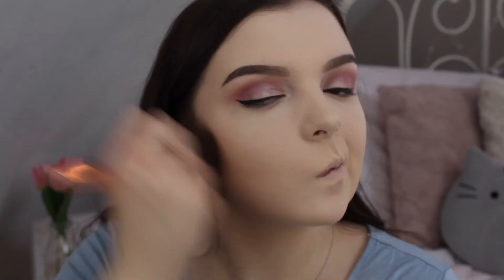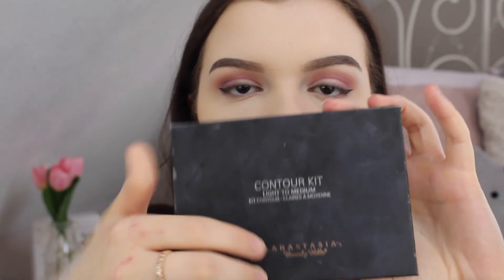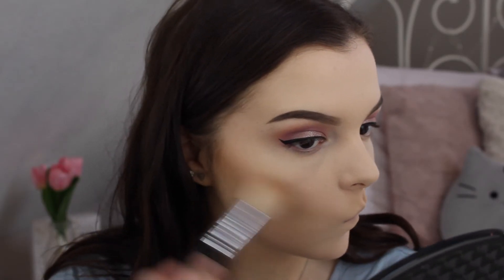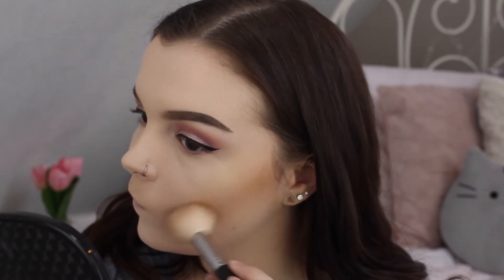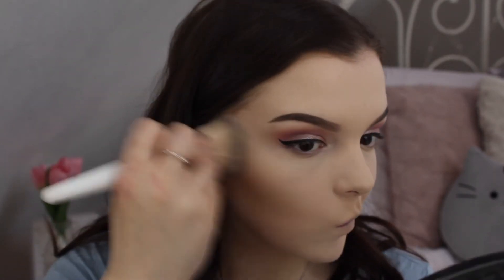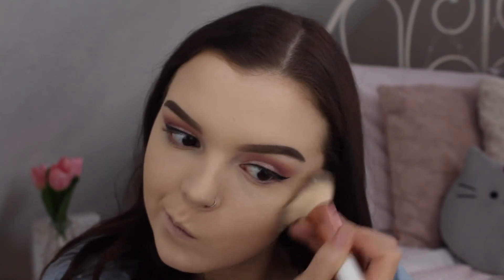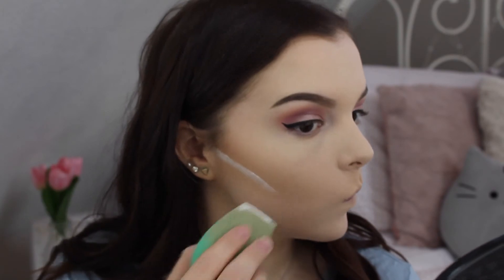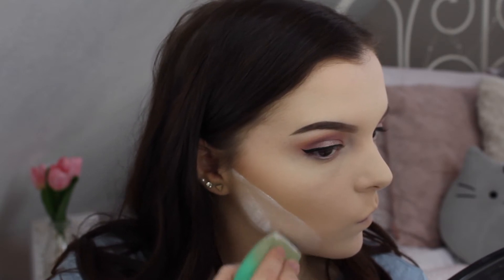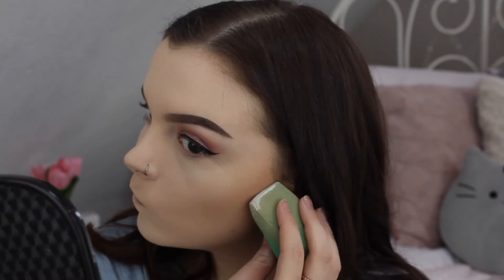Next up is the Physicians Formula Butter Bronzer, which I'm applying all over my face — on my cheekbones and up towards my hairline and forehead. To contour, I'm using the light-to-medium Anastasia contour kit and taking the middle shade and placing it on my cheekbones. I'm blending it in with my powder brush to look more natural, and then baking my contour line with translucent powder to brighten the area below and give a sharper, more defined look.